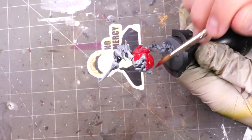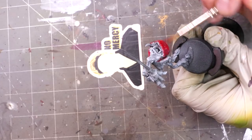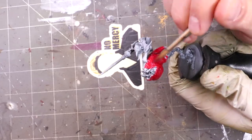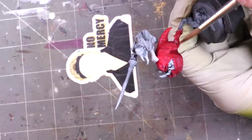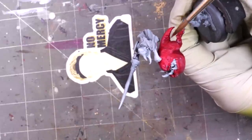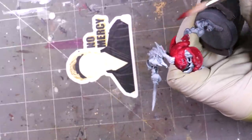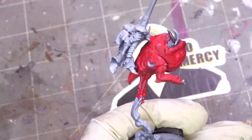Step one is straightforward: paint the thing red. I'm working over a standard zenithal prime — I didn't need to do a warm zenithal, because Chimera Red is pigmented enough to just turn the thing red. Next, we start adding in some shadow color. I'm not washing the squig all over because that deposits a lot of shade on top where I don't want it. This thing's a big beach ball, so we want to get that color where it belongs — underneath.